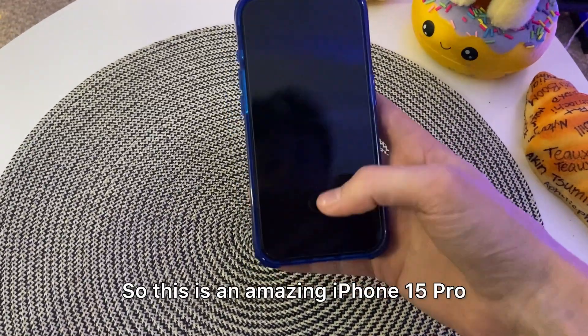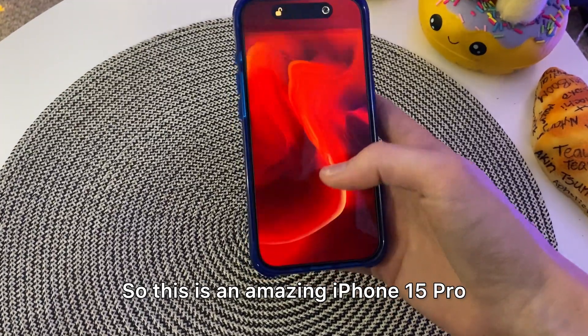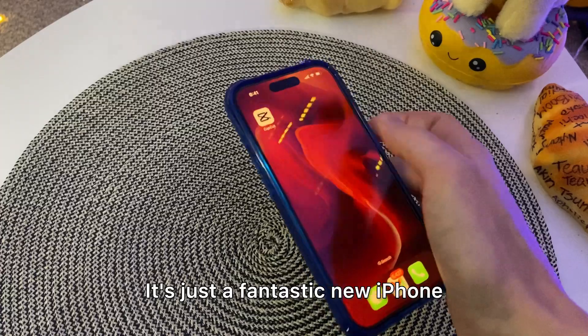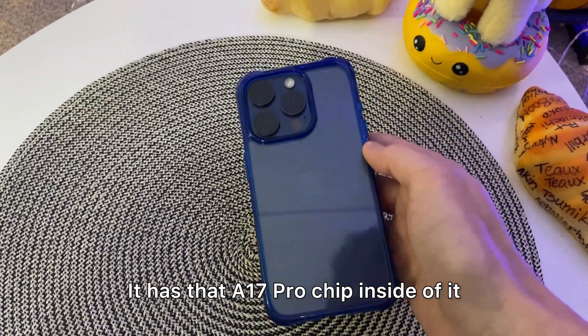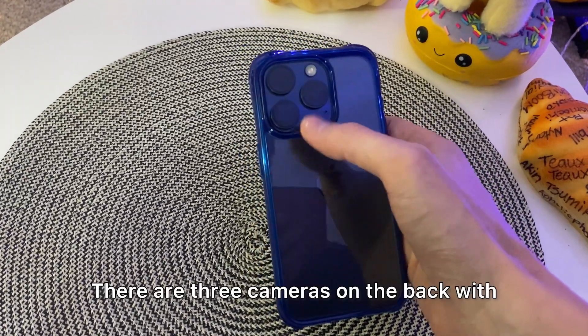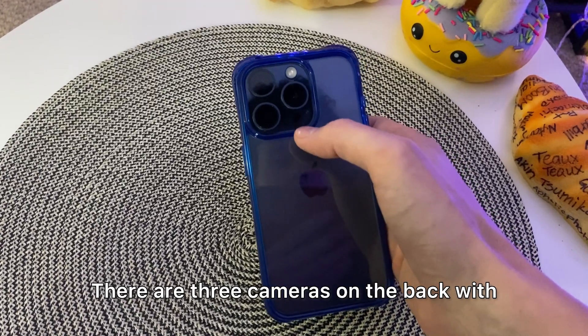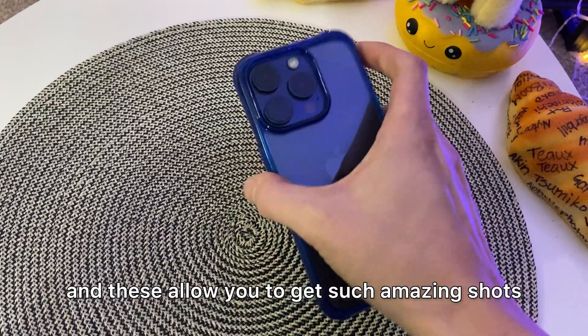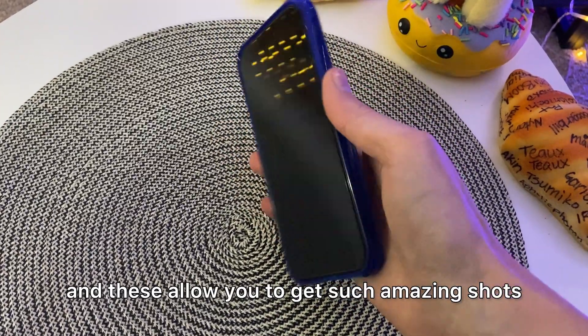So this is an amazing iPhone 15 Pro — it's just a fantastic new iPhone. It has that A17 Pro chip inside of it. There are three cameras on the back with a flash up there as well, and these allow you to get such amazing shots.